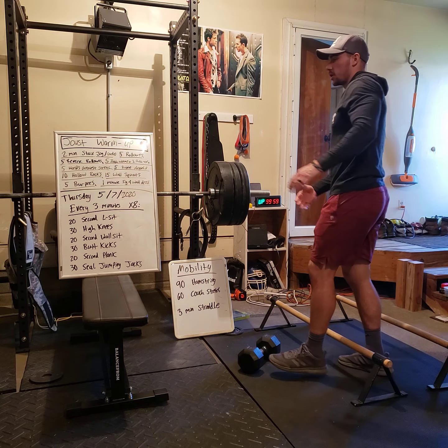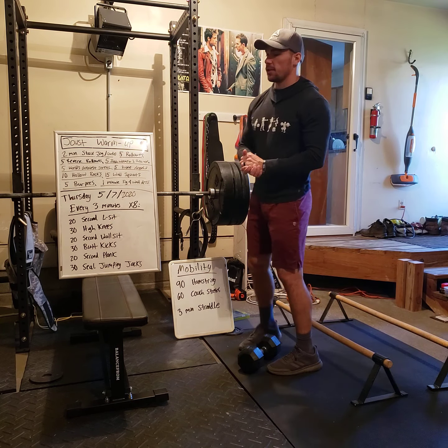Hello Jousters, thanks for tuning in. This is the workout log brief for Thursday, May 7th.